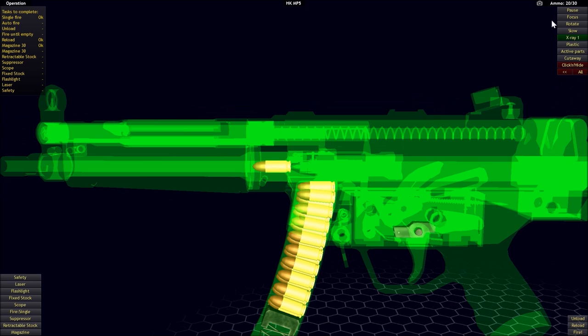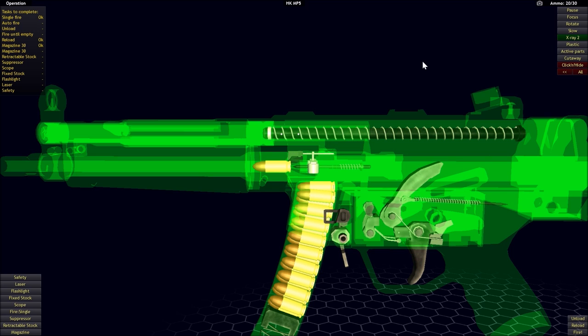With all that being said, the first system we're going to look at is a roller delayed system in the family of delayed blowback systems. The example we're going to look at is the H&K MP5.